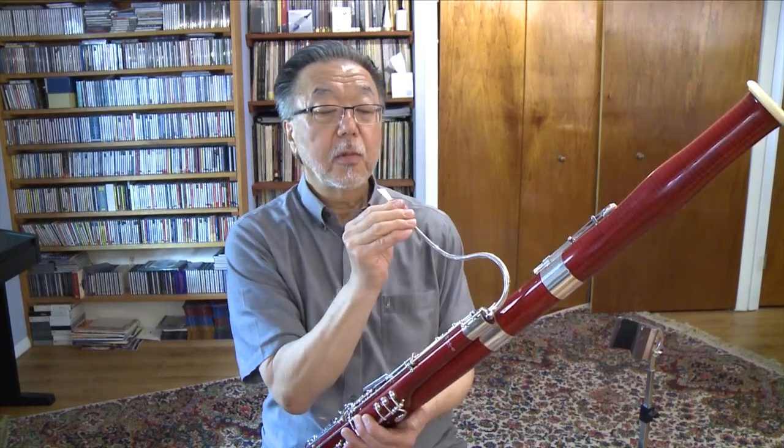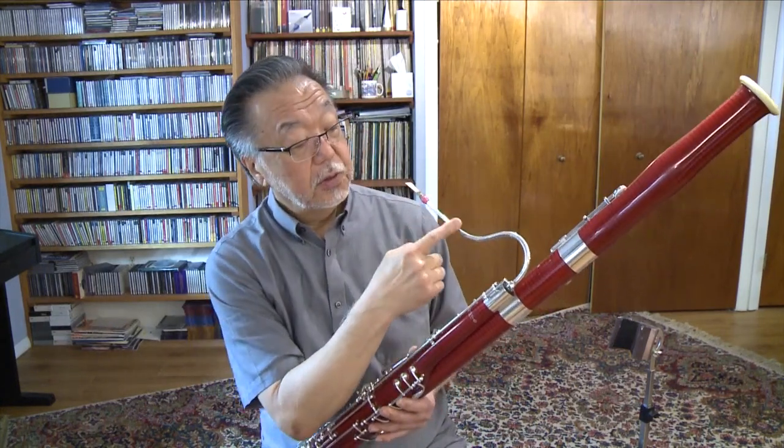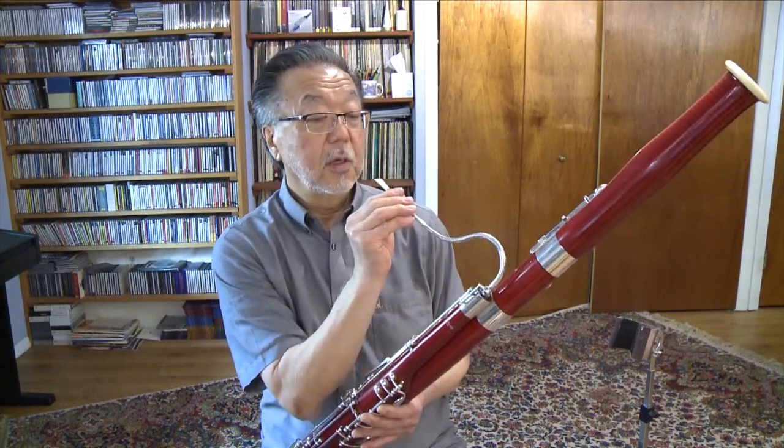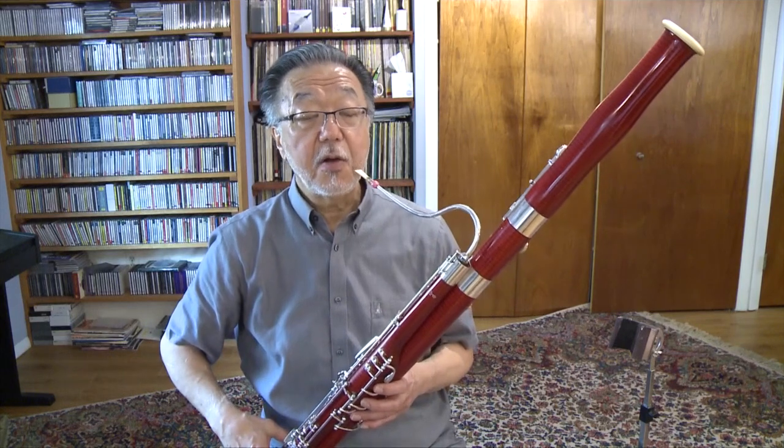You can hear all kinds of pitches sounded all together at once, and that is called a crow, by the way. And when the reed is attached to the bassoon — to the mouthpiece, which is called a vocal — and when I produce a similar sound but now with the reed attached to the bassoon, the bassoon filters and amplifies a specific pitch to produce different tones.